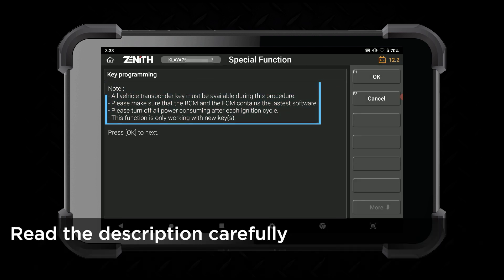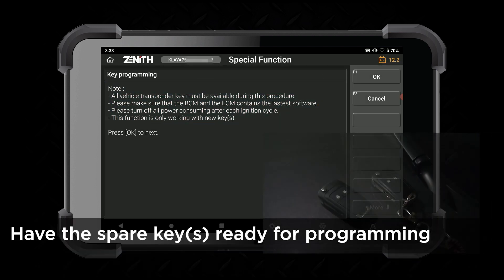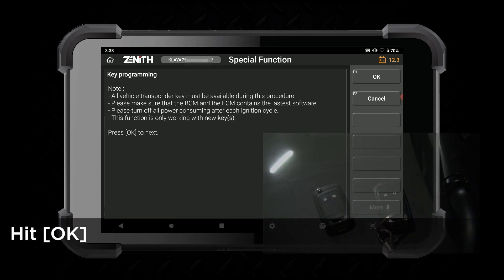Always, always read the description carefully. Have the spare keys ready, and when you're set, hit OK.